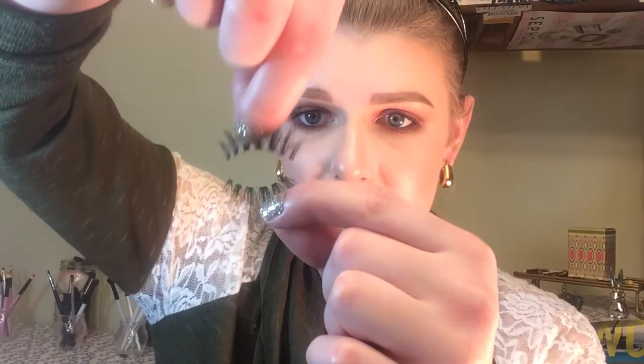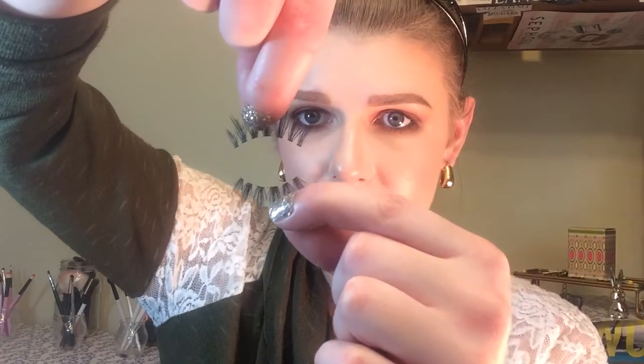The place you want to trim is on the outer edge — never the inner corner. A good quality lash should be tapered to fit nicely, and cutting the outer edge won't make as much of a difference. Use sewing scissors if you can — you're more likely to make mistakes with larger ones. To trim the second lash evenly, lay both lashes down on a table, even them out, and you'll easily see where it's supposed to be.